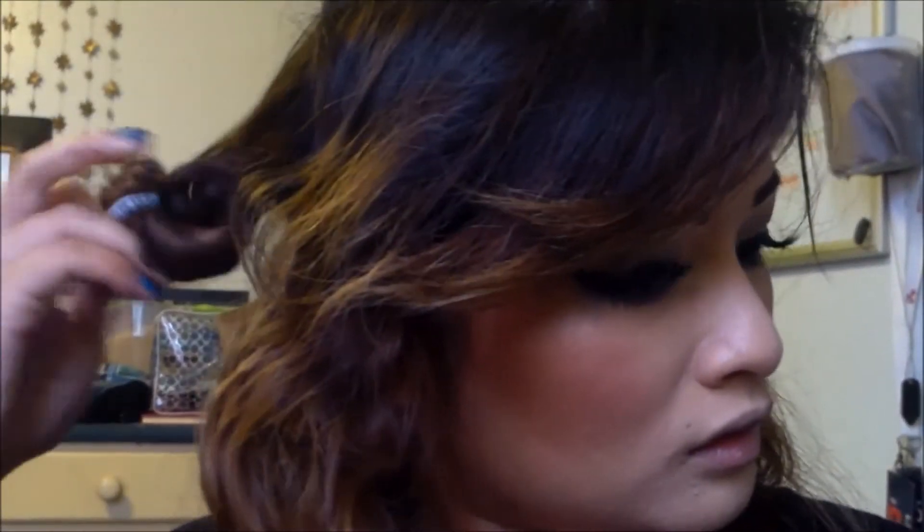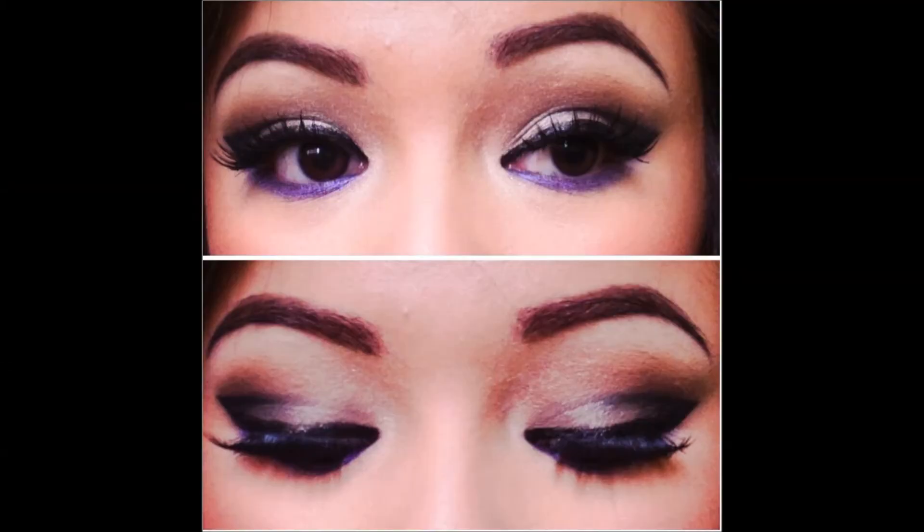And that is it for this look. I hope you guys enjoyed this tutorial. I am now going to fix my crazy hair — let me know what you guys think by commenting down below. Don't forget to like and subscribe and I will see you guys next video. Bye!